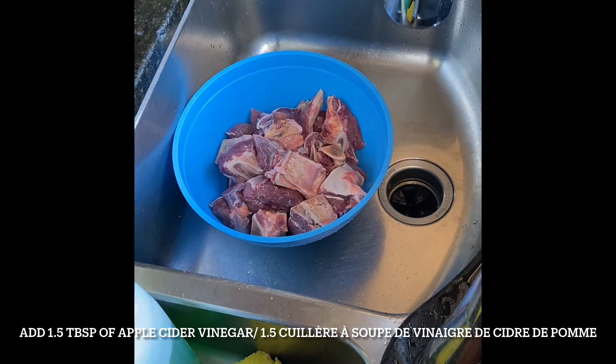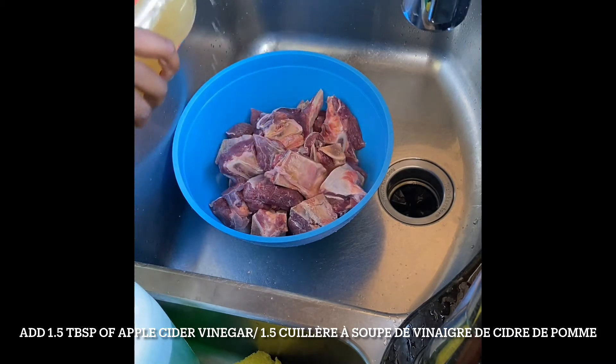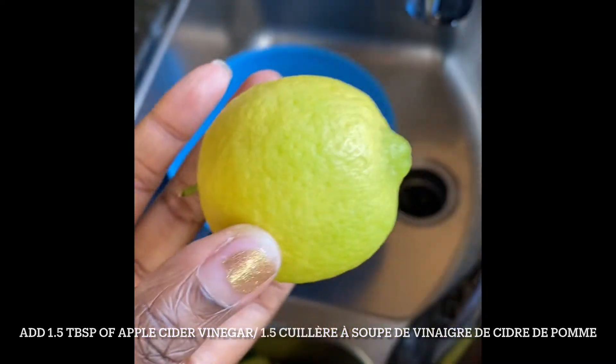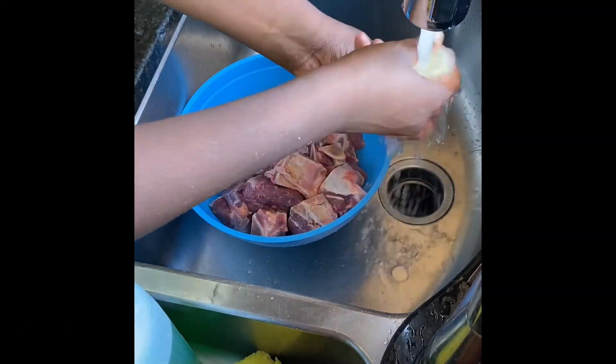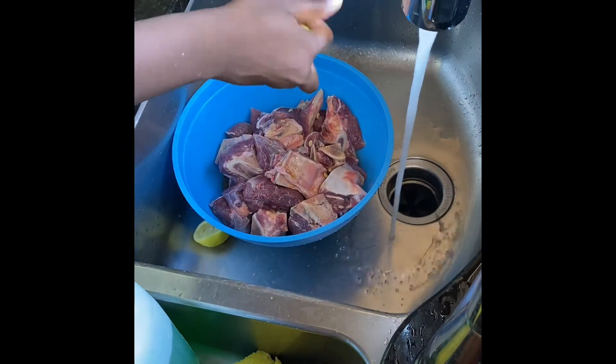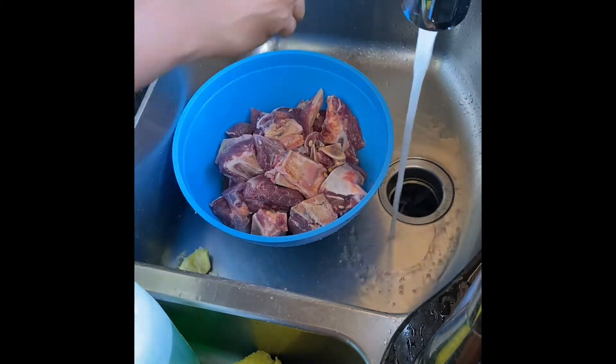Right here I'm adding apple cider vinegar to the meat. I'm going to use it to basically kill the bacteria in the meat, and it also makes the meat more tender. Make sure you shake it before you pour it in. I'm also going to add lemon to it — the acid also does clean the meat as well. After that I'm just going to swish it around and mix it with water. You could also leave it to soak for about 30 minutes.